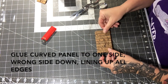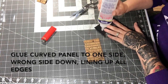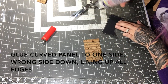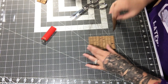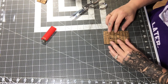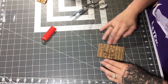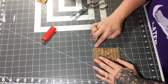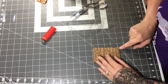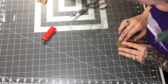Next I glue the curved pocket piece on top of one side — it doesn't matter which side yet. Apply glue around the edge, then line it up as closely as possible on all sides. We will trim at the very end, so I focus on keeping the top corners tight. If the curve is slightly off, that's okay — it doesn't have to be perfect as long as we're having fun.